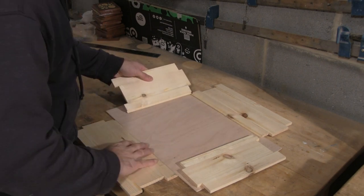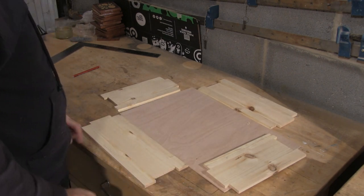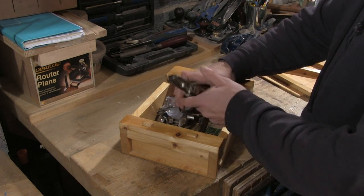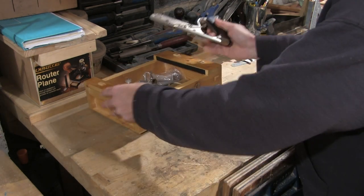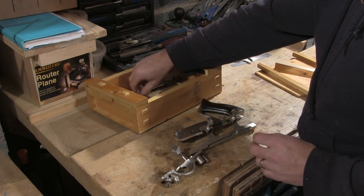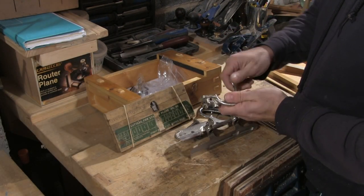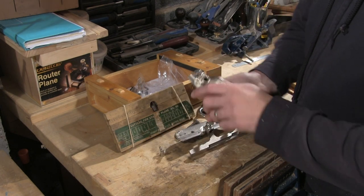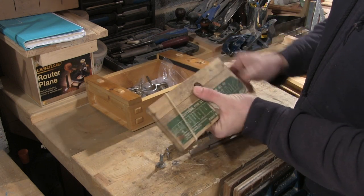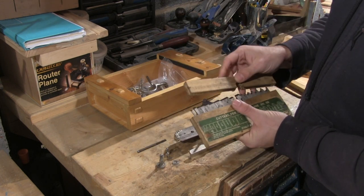With the rebates cut we can test them against the material we're going to use for the base. I've cut the rebates so that they are slightly deeper than the thickness of the plywood. Next we need to cut the slots for the lid to slide into. To do this I'm going to use my combination plane, using it as a plough plane. The combination plane also has a fence and a depth stop, and a number of cutting bits designed for different profiles. Unlike the rebate plane, the combination plane will allow you to cut a groove in the middle of the face rather than on the edge of a board.